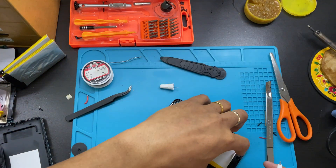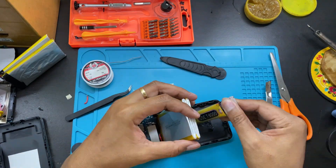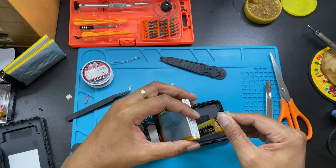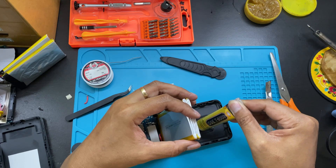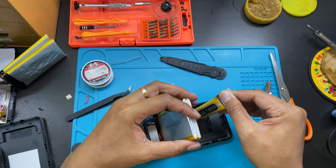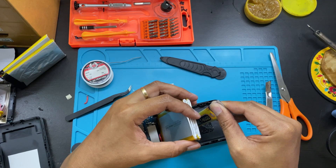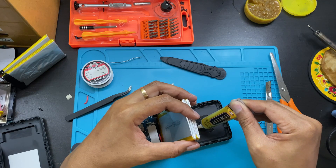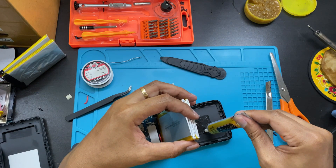Now put some glue. The purpose of the glue is so that the battery is not moving around when you drop it or throw it in your bag or on your bed. This glue keeps the battery from moving inside the power bank. Just simple as that.